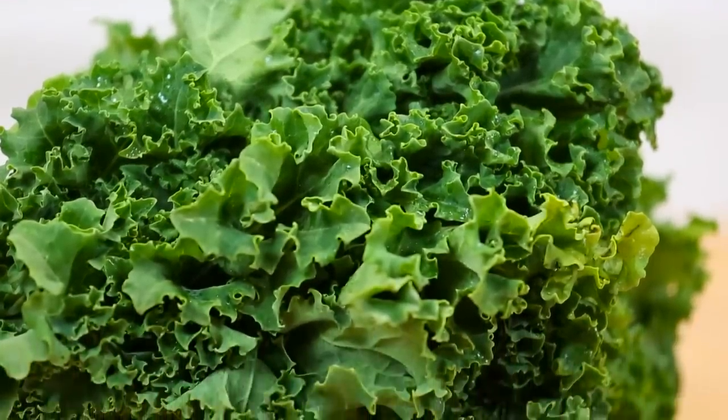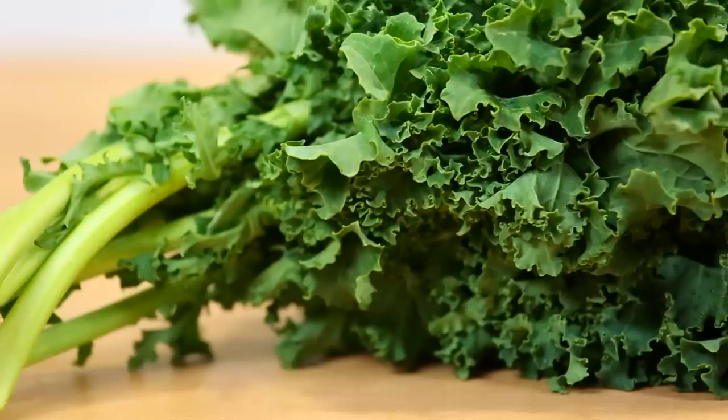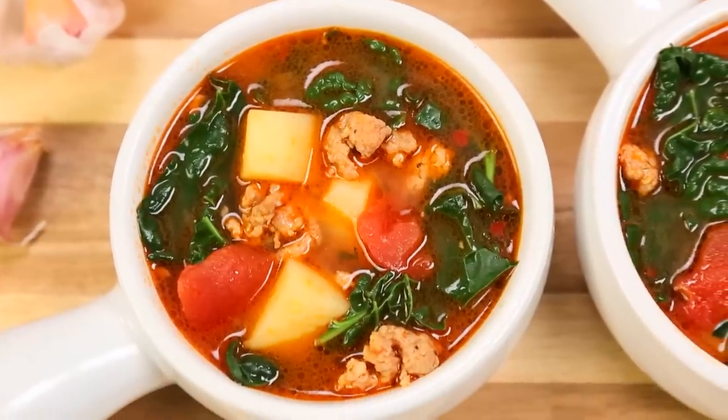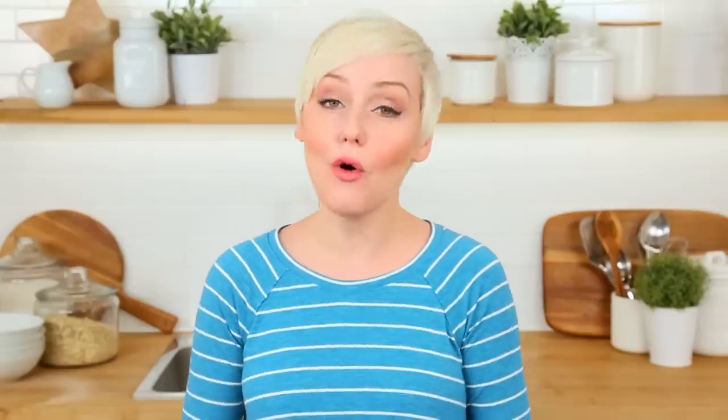Today I am launching a brand new series that is all about new ways to enjoy classically healthy foods. Kale remains at the very top of the superfood chain — it contains all sorts of age-defying antioxidants, it's loaded with minerals and vitamins. And whether you love it or hate it, it is not going anywhere. So today I'm going to share three awesome new ways to either learn to love kale again or learn to love it for the very first time.